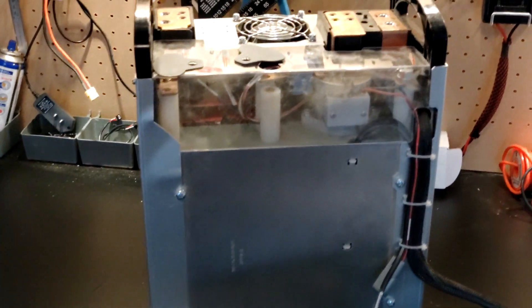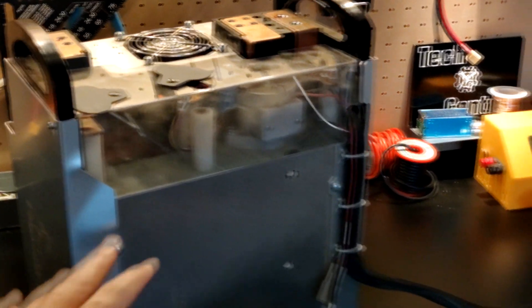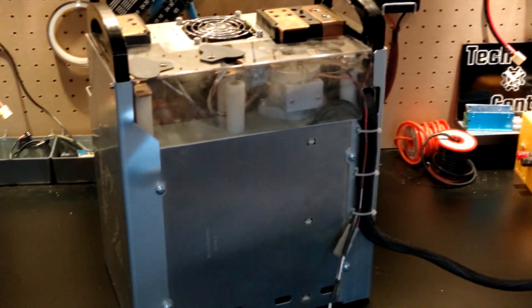So let's do the first thing. We're going to take off the plastic cover, take off all these panels, see how everything is laid out, and then we'll go from there.